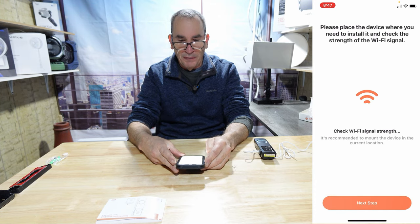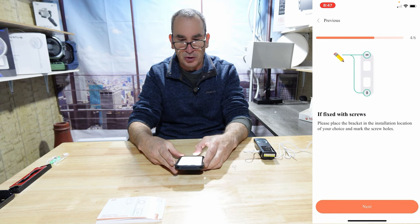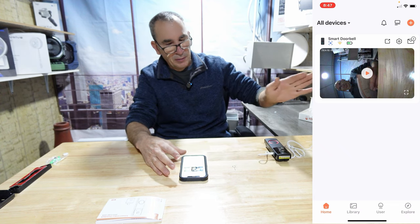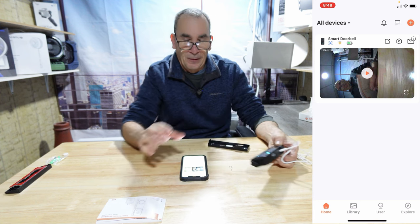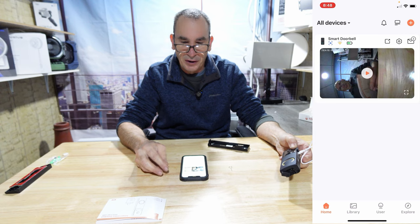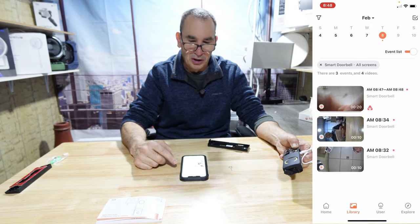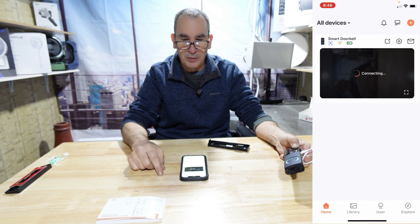As it checks the WiFi signal, follow the instructions on how to install. There is an alarm button on the back — if the unit gets moved, as you can see and hear, it triggers an alert. We held the button down and got notified of an issue. There are three alarms shown with the date they occurred. We could go to live feed, connecting to the unit.